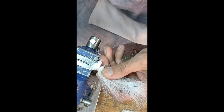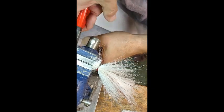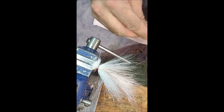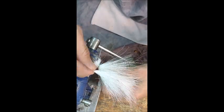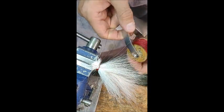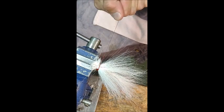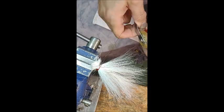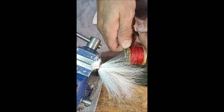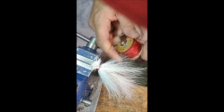Just a little bit more right here, then I'm going to add some tinsel there. I got kind of a backlash here on my spool. I really haven't had too many problems with this before.